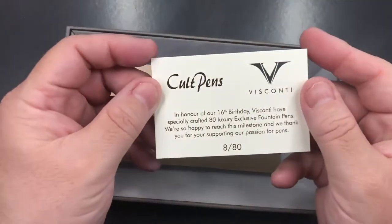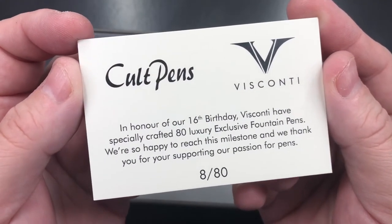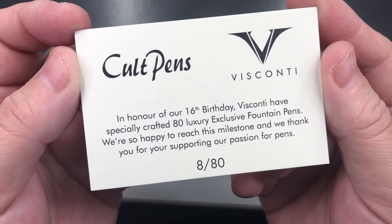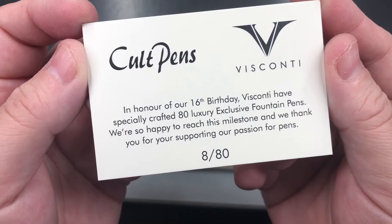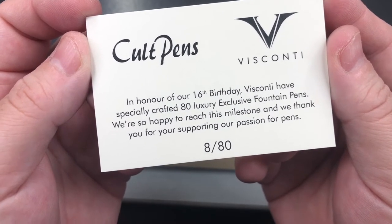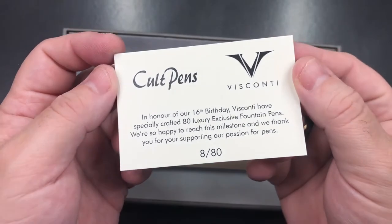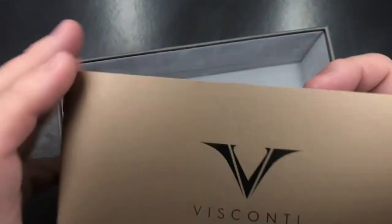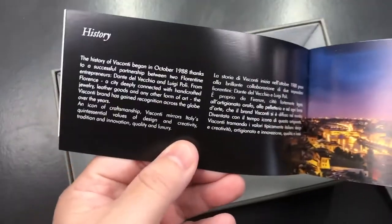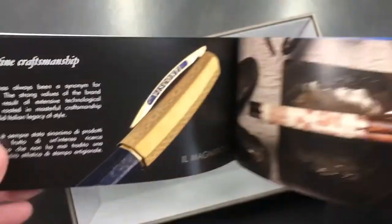If I just remove this, you'll also see a Cult Pens card. This is a special edition in honor of our 16th birthday. Visconti have specially crafted 80 luxury exclusive fountain pens. We're so happy to reach this milestone, and we thank you for supporting our passion for pens.